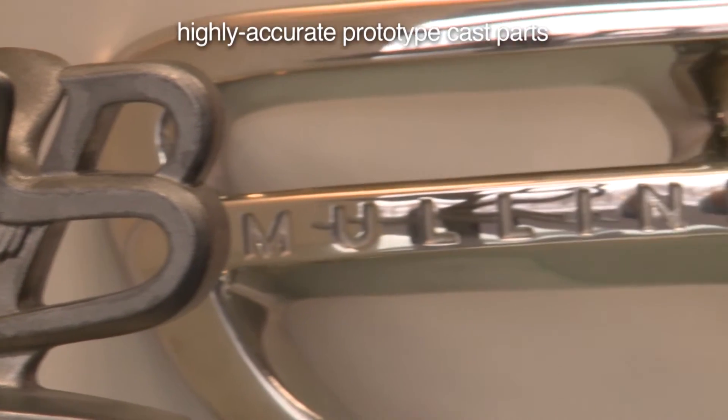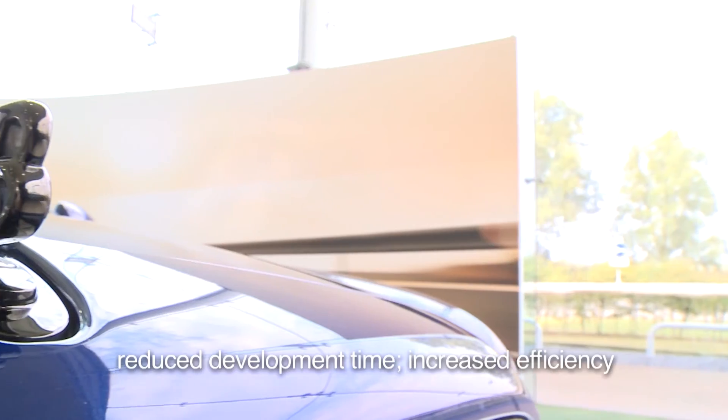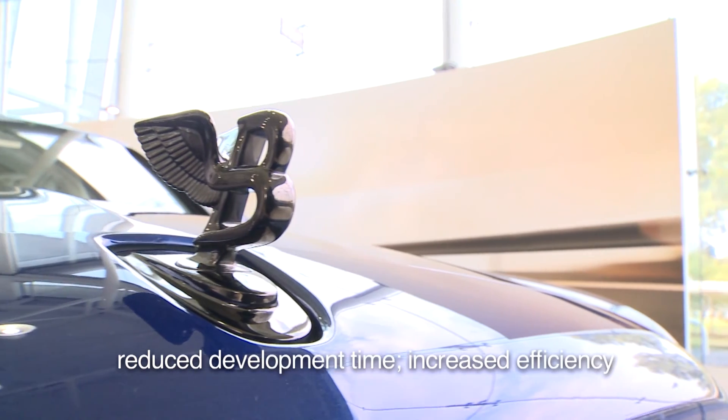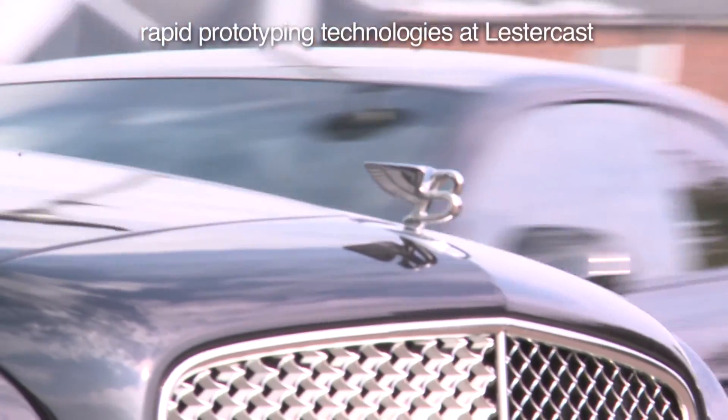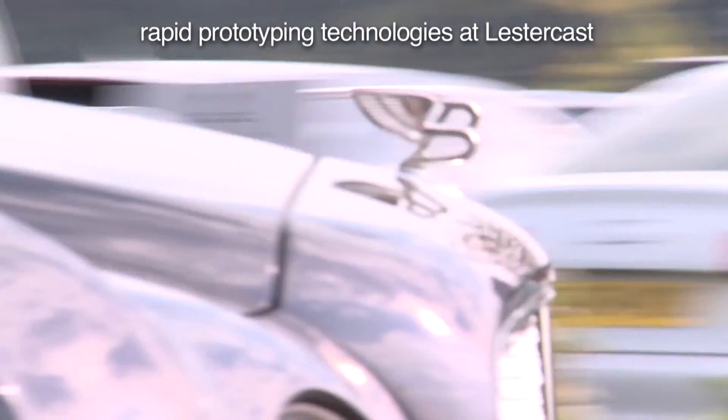One of the challenges in prototyping is to get as close to a production part as possible using the prototype methods.